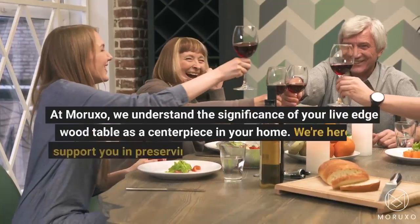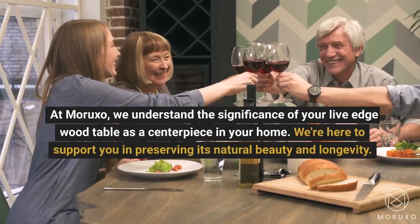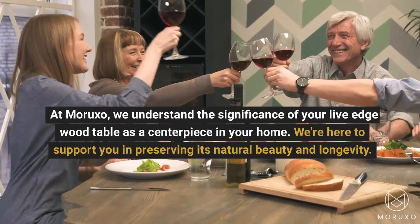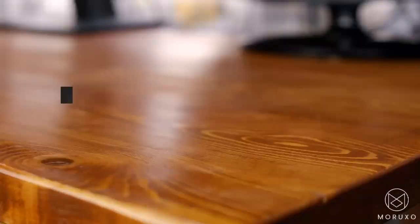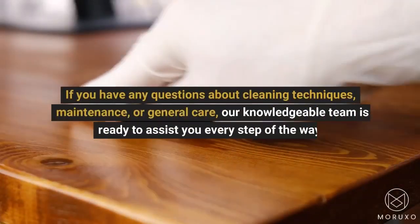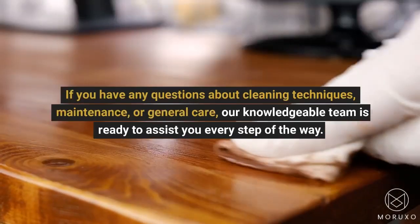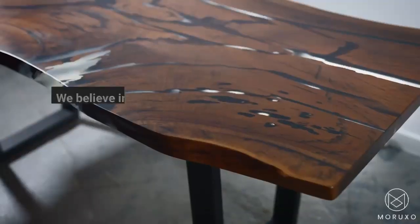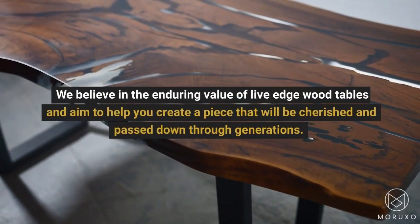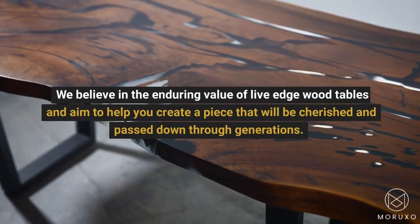At Moruxo, we understand the significance of your Live Edge Wood Table as a centerpiece in your home. We're here to support you in preserving its natural beauty and longevity. If you have any questions about cleaning techniques, maintenance, or general care, our knowledgeable team is ready to assist you every step of the way. We believe in the enduring value of Live Edge Wood Tables and aim to help you create a piece that will be cherished and passed down through generations.